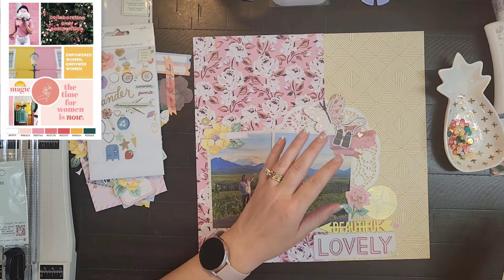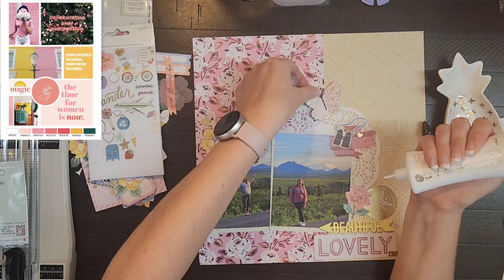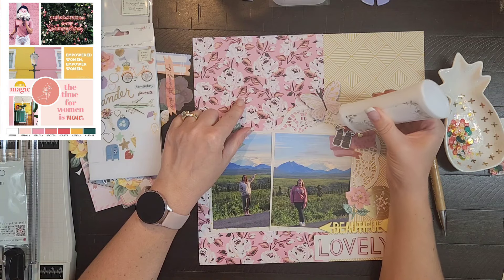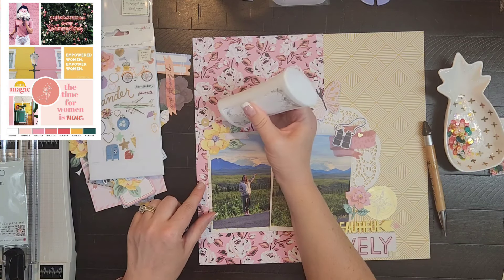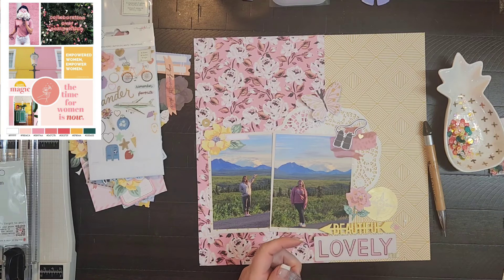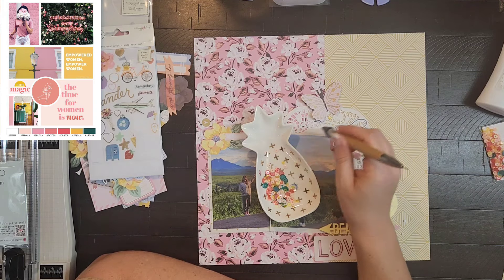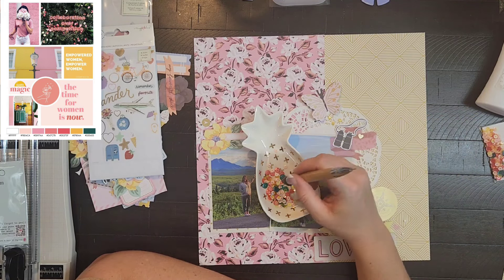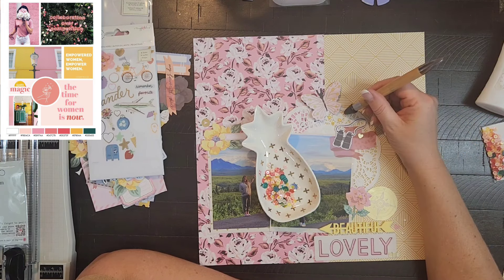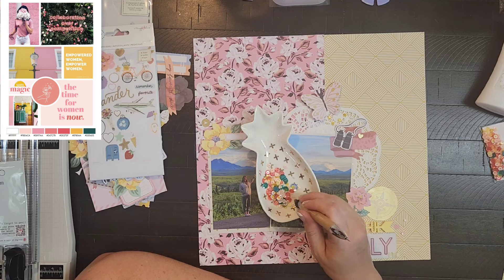I'm using these sequins by Speaker Mom Scraps — I hope you caught what they were because I was looking at the layout and then turned to look. I actually don't know what I did with my whole thing of sequins that I took down. I'm going to give my butterfly some sequin trails and then add a couple of other pink and yellow sequins in the other two clusters.